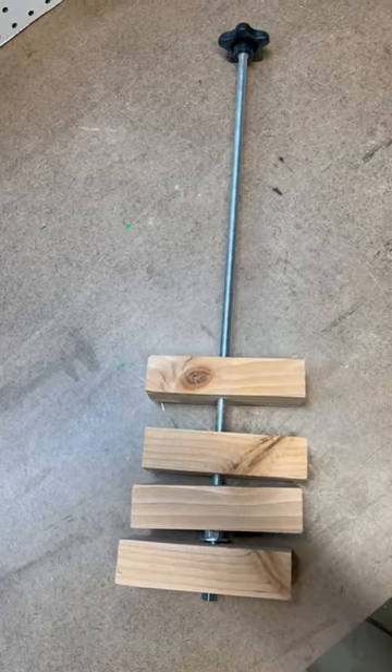Check out the link in the description to a video I made on how to build your own squaring jig to simplify the process. Thanks for watching. I'll catch you next time.